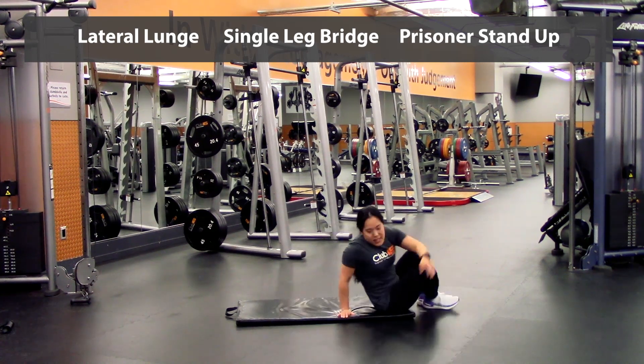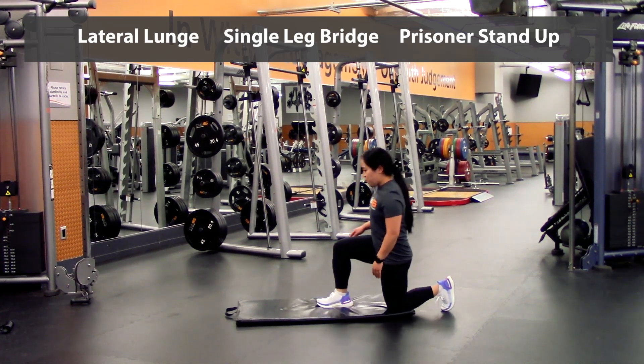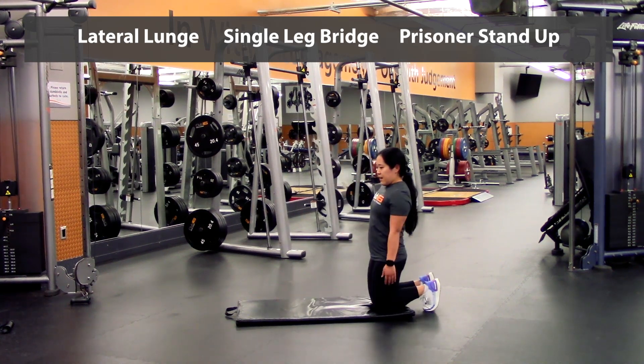Last but not least, we're going to go into a prisoner kneeling. So you're going to start off kneeling, you're going to lunge forward, step up, back down, until you're kneeling again.